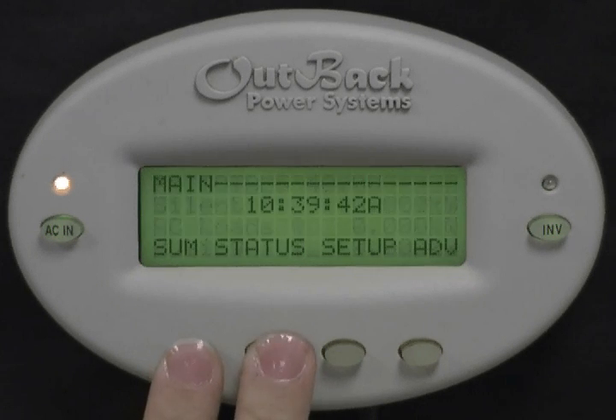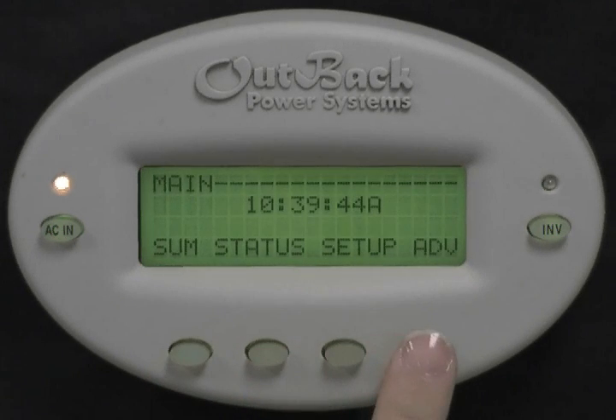From this screen, you have the options of Summary, Status, Setup, and Advanced. Select Advanced.